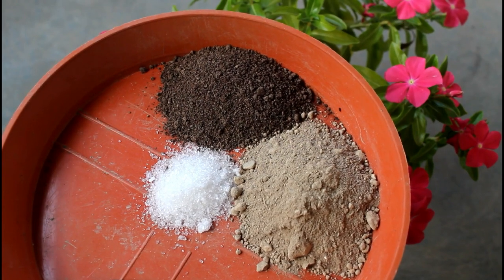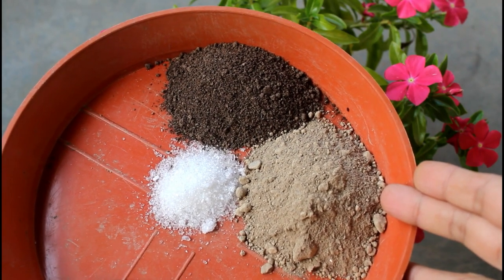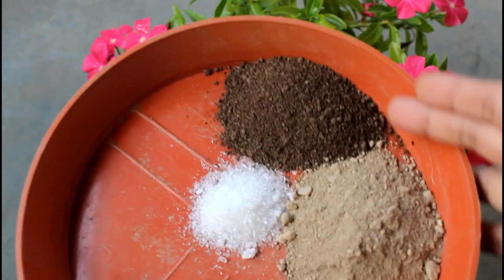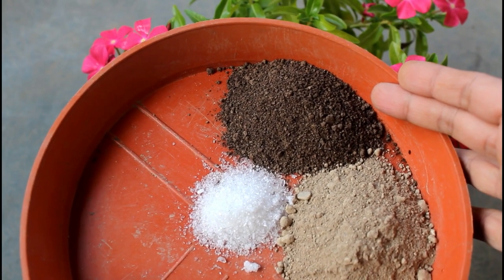Now let me show you how I fertilize my vinca plants. As fertilizers, I use 25 grams of bone meal, 15 grams of mustard cake powder, and 5 grams of Epsom salt.